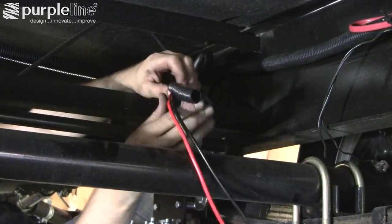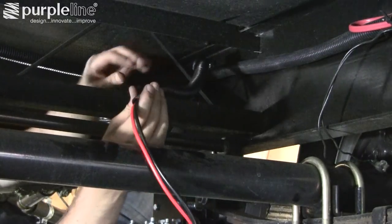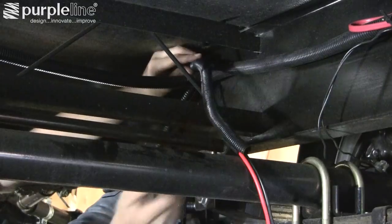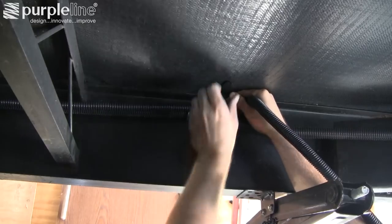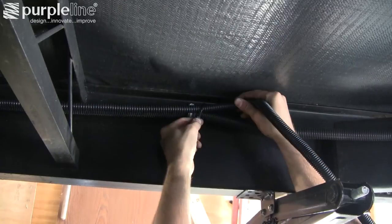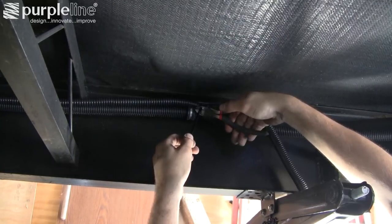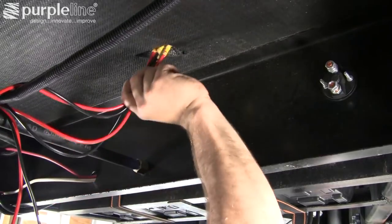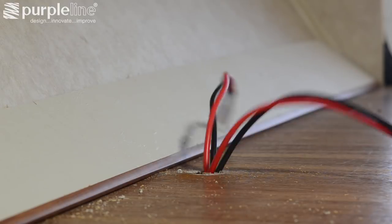Run the wiring for the motors under the trailer in a location where they are protected and out of the way of other components. Use cable ties to attach the wiring to other trailer components as you run it up the frame toward the control unit mounting location. Run the wiring up through the floor — in our case into the storage unit — where you can finish up adding terminal ends.